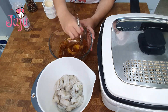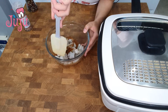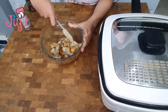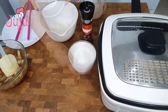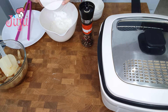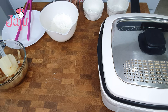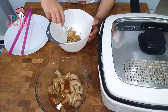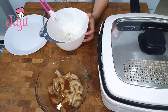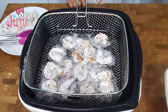Washed and cleaned shrimp, set aside. Flour, cornstarch, salt and pepper. Mix. Coat shrimp on both sides and put in deep fryer.